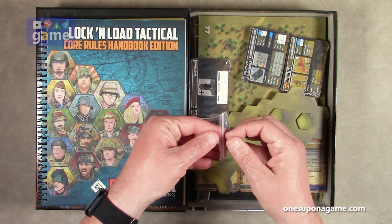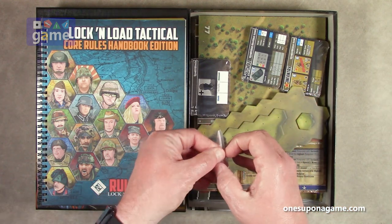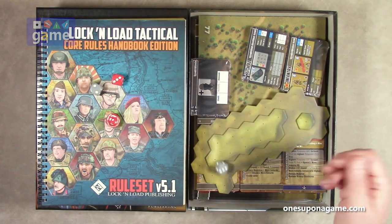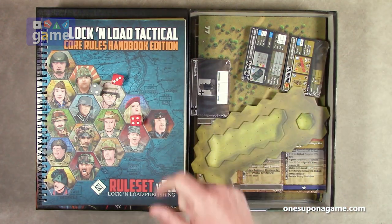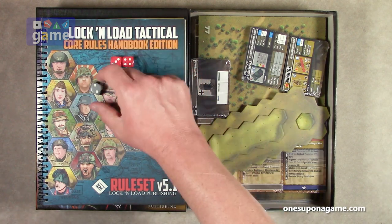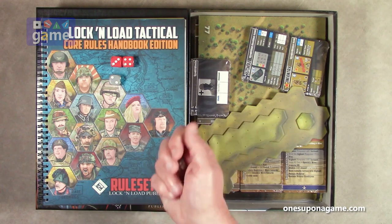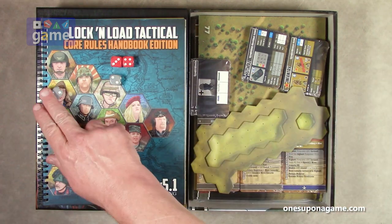And they've given us four dice — two gray, two red. Who's going to win? The Germans have four... the Russians have seven to four.